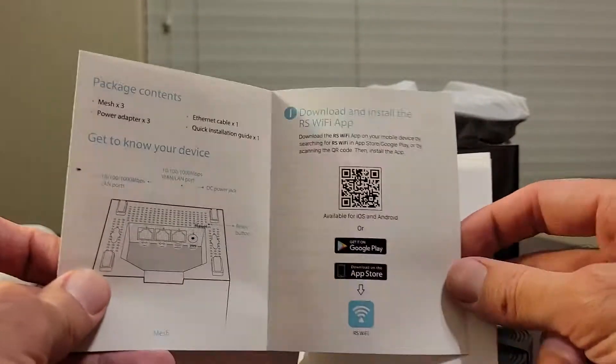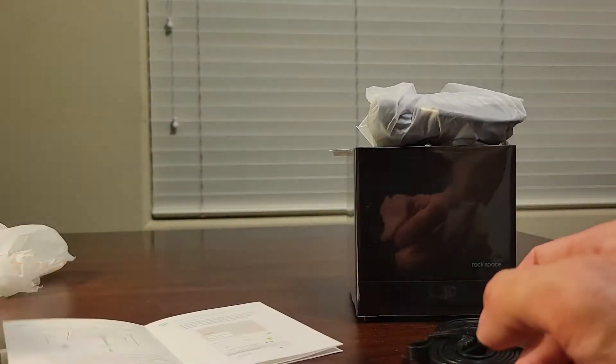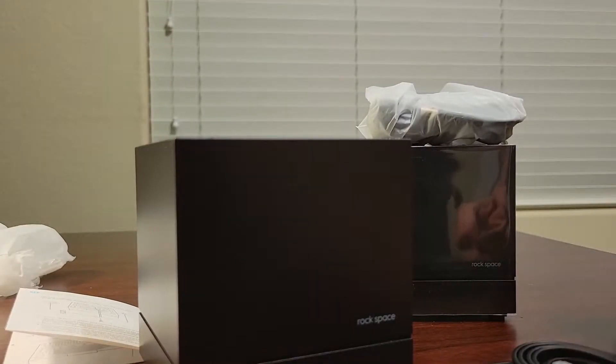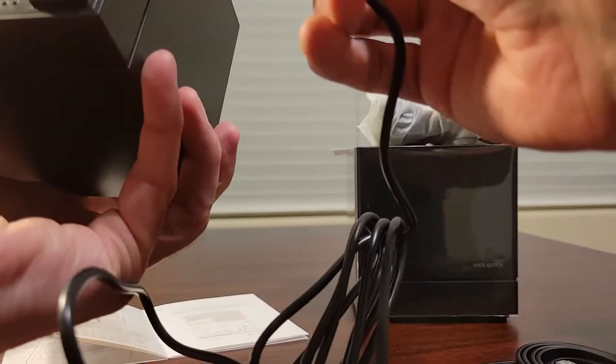Basically what I have to do is download the app and then connect one of those nodes to my modem. I'm gonna take this and connect it to the modem with this wire. The first wire we have is the actual power — I'm gonna put that in.